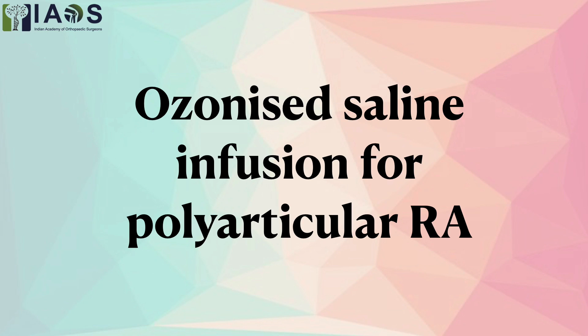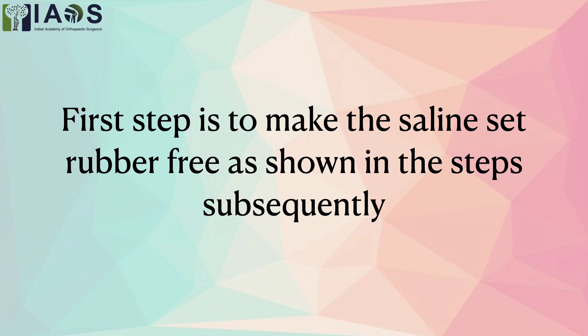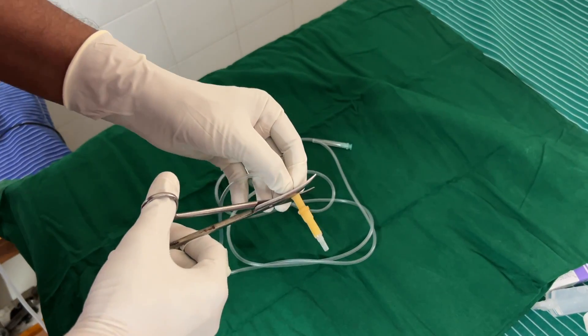Good morning friends. This video demonstrates the infusion of ozonized saline in a case of polyarticular rheumatoid.